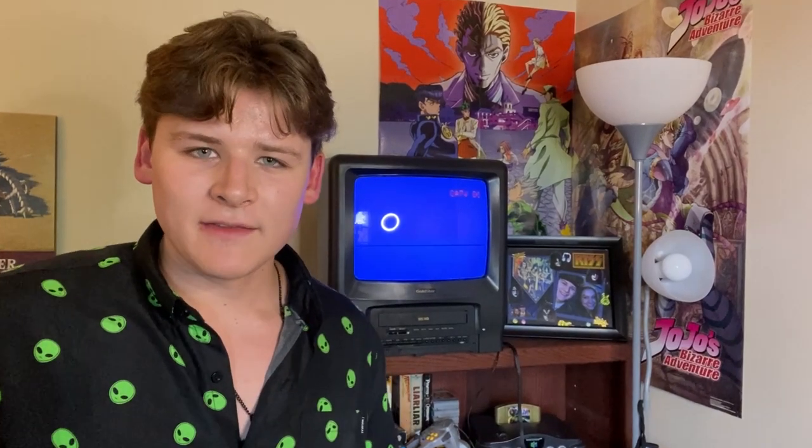It sure has taken its sweet old time starting up. Well, I went on a big tangent about my amazing TV. I neglected to tell you that the whole reason I'm making this video is because I can't get an input on my TV.